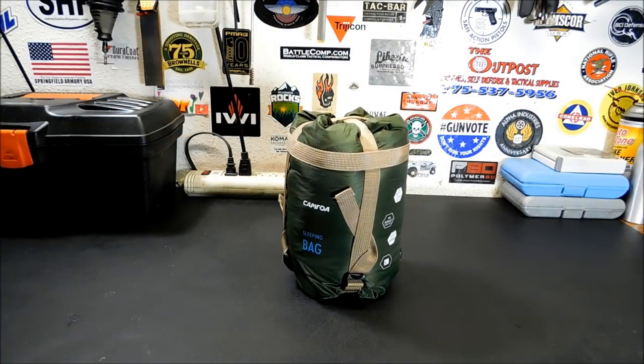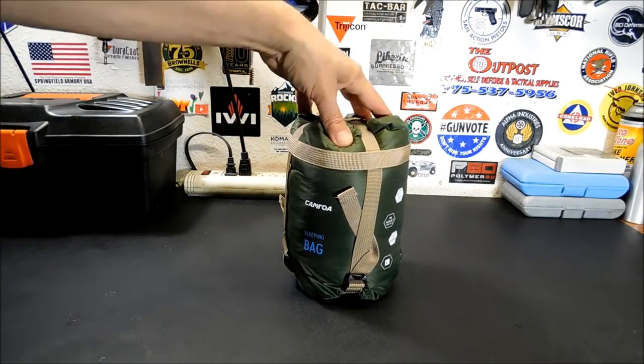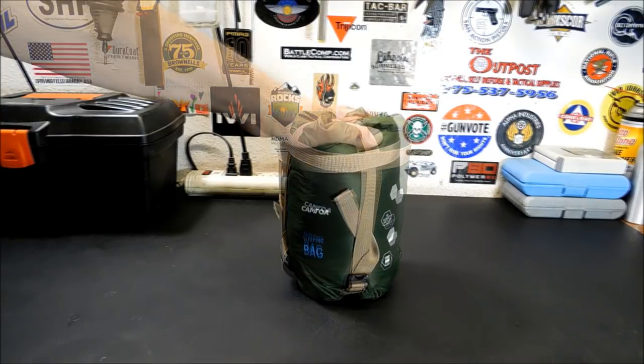You can use this compression bag to reduce by one third the volume of the whole thing, so this thing probably weighs about what a water bottle would weigh. The fabric is 320D nylon and the lining is TC cotton. The size is 6.2 feet by 2.5 feet — so if you are 6'7" or something, this isn't going to be a comfortable bag for you. It comes in different colors: wine red, sky blue, dark blue orange, and green.